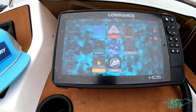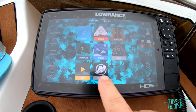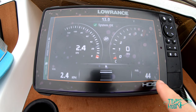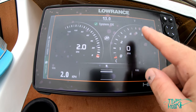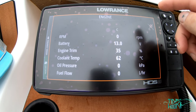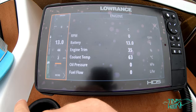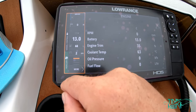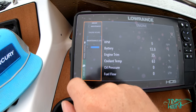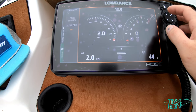I've got this hooked up to a Mercury 150 4-stroke Pro XS via the NEMA 2000 network — you can see the Mercury icon right there. It gives you all the detail you want: fuel tank, RPM and speed needles that are really responsive. It gives you various engine indications. If you open the tab on the side, it still shows you pretty much everything, including maintenance — the engine has four hours and 45 minutes on it.